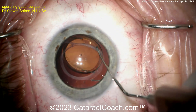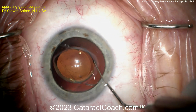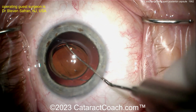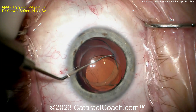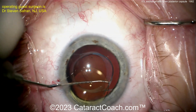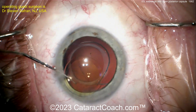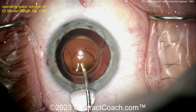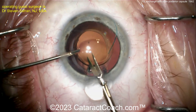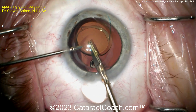With one haptic amputated, it's much easier to maneuver the lens and get the optic above the capsule, through the capsulorhexis. Now the other haptic can be pulled out of its fibrotic tunnel. At this point, one haptic and the optic are above the capsule in the anterior chamber — and now the lens can be expanded for removal.